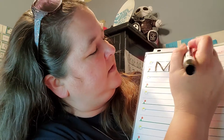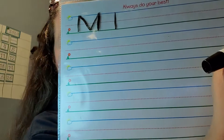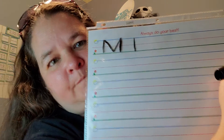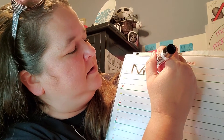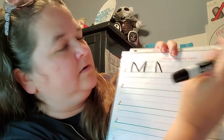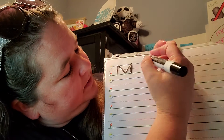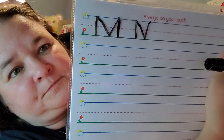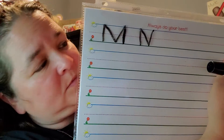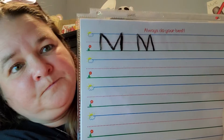Let's do another one. Finger space so they're not too close together. Start at the skyline, make a straight line down to the grass line. Then go back up to the skyline and go downhill to the grass line — just like that. Then go to where you stopped at the grass line and go back up the hill to the skyline. Then go to where you stopped at the skyline and make a straight line down.